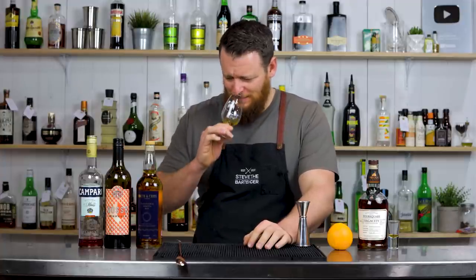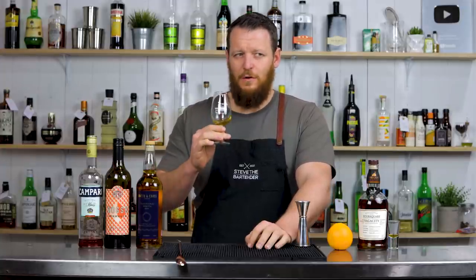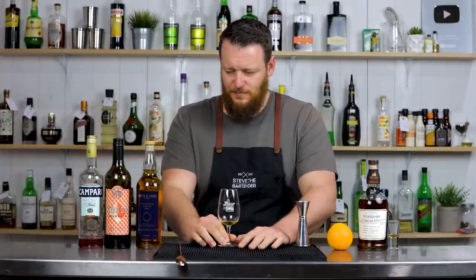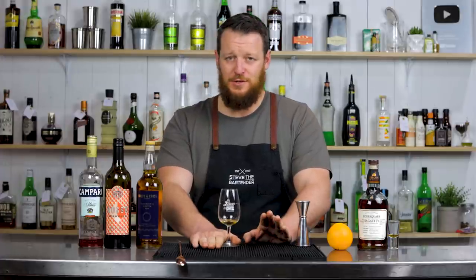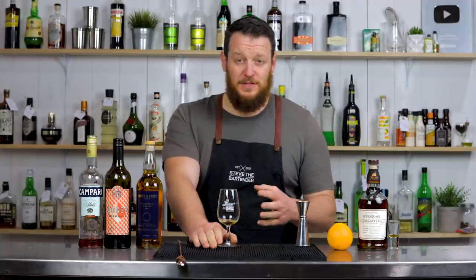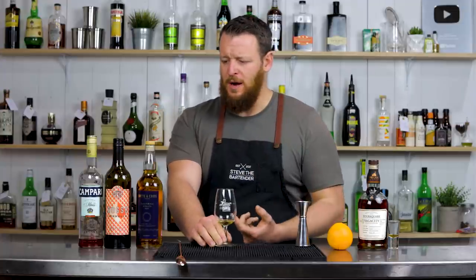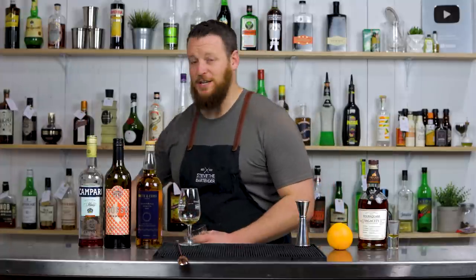Oh yeah. It's like a lot of overripe banana. That is a delicious rum. It's rich, it's bold. Even though it's 57%, it doesn't — well for me — it doesn't taste like it's 57%. But it's rich, funky, overripe banana.